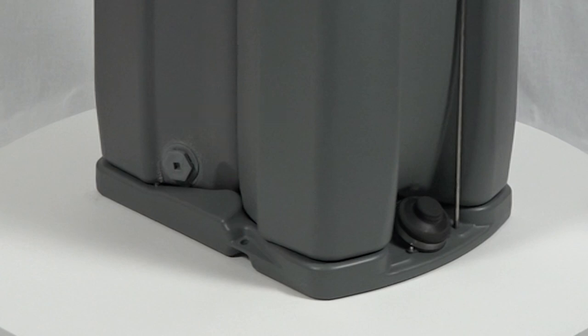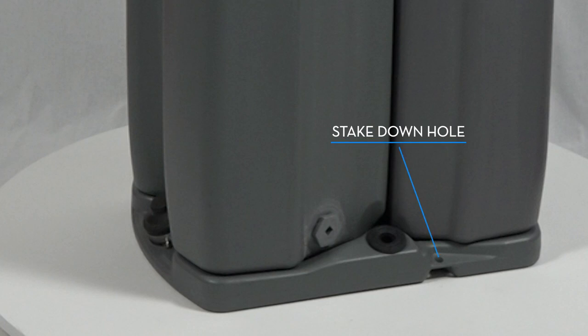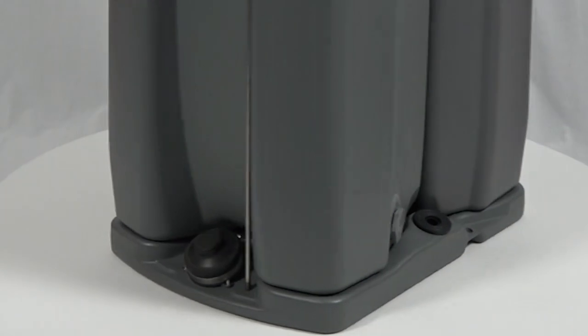Two stake-down holes have been added on either side of this already sturdy base to secure it out in the field. Along with its inherent low center of gravity, the TAG-4 is built to withstand windy conditions.